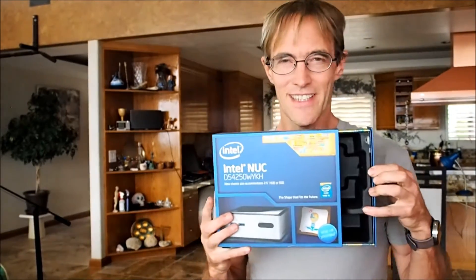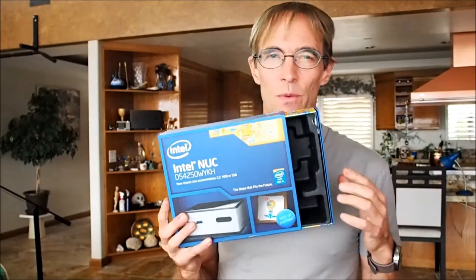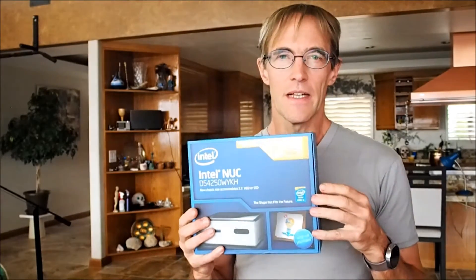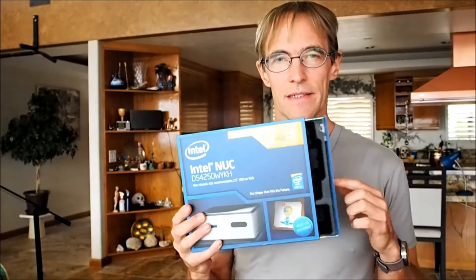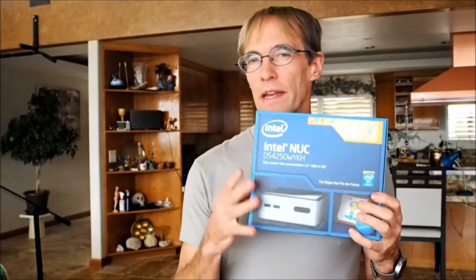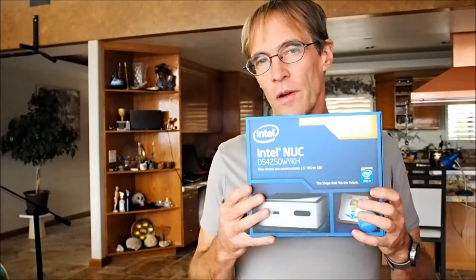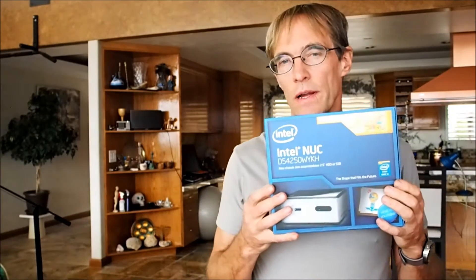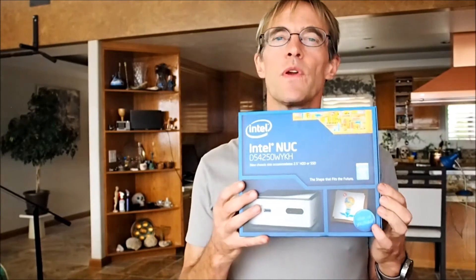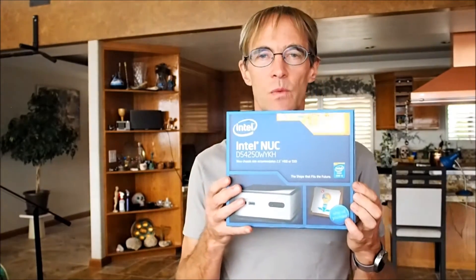It comes in this fancy box with brand reinforcements and a little light sensor with circuitry. They sell this in a variety of CPU flavors, starting from Celeron — the low end at $150 — up to the one I got, which is a $350 i5 Haswell.